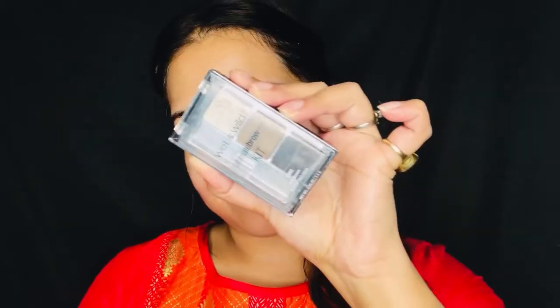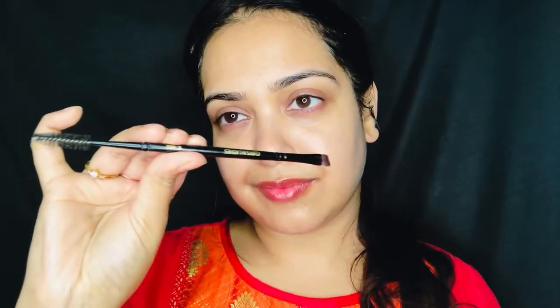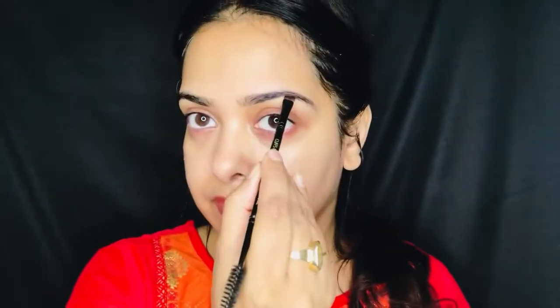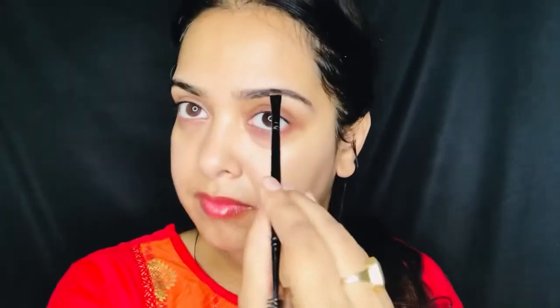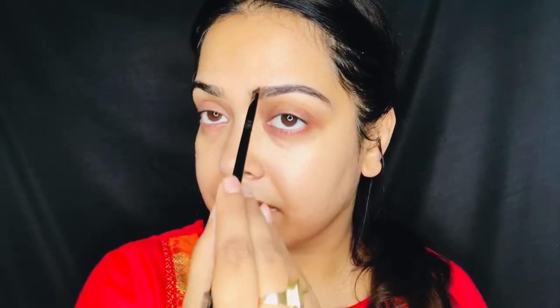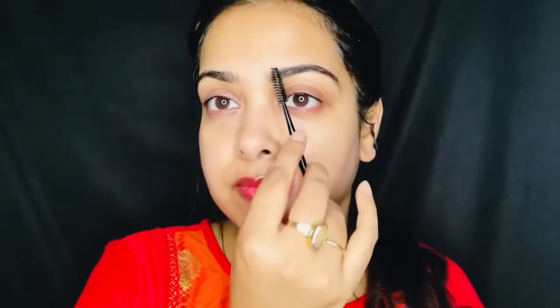I have used my brow palette from Wet and Wild, and this brush is from Cuffs and Lashes which is double sided — one side is an angled brush and the other side is a spoolie. I am filling my brows with a dark brown color and where I feel the color is too heavy, I am diffusing it with the spoolie so that the area is not too dark, because I want it to look natural.